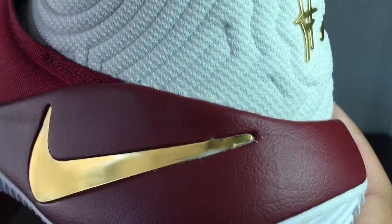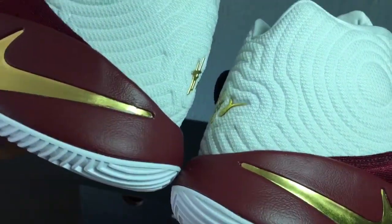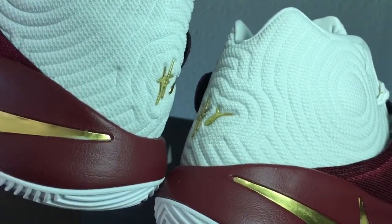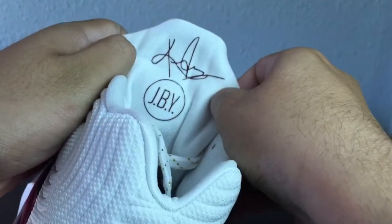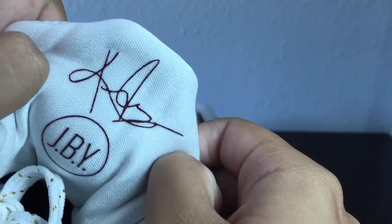See that right there — it's like scratched off. I don't know if that bothers me or not, but it's scratched off on the left end of the swoosh right here. JBY — for 'just be you' — and the signature in burgundy, kind of hard to tell.